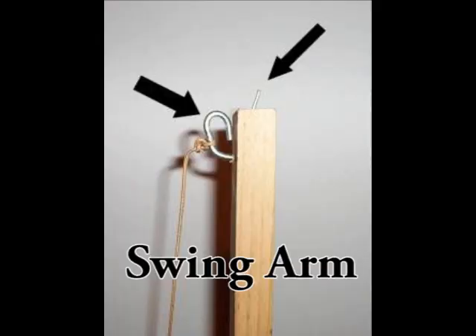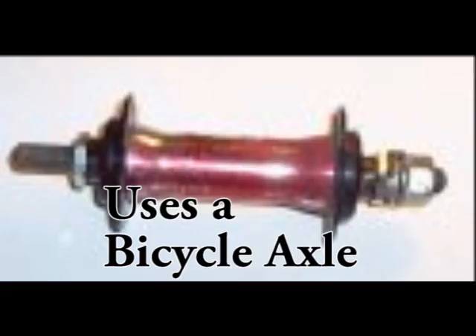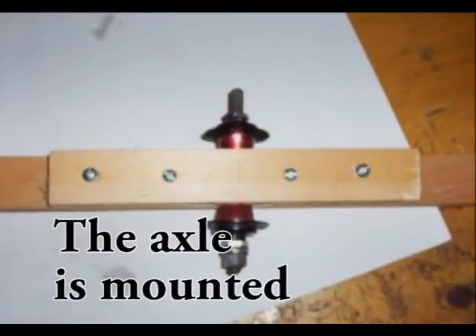Here's how the swing arm is attached, and the little nail on the top is where you put the ring that releases when it swings. See the bicycle axle? I took that out of a bicycle wheel and that's what the whole trebuchet pivots on. The axle is mounted in the trebuchet swing arm.